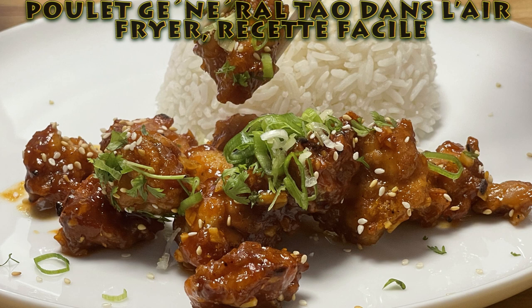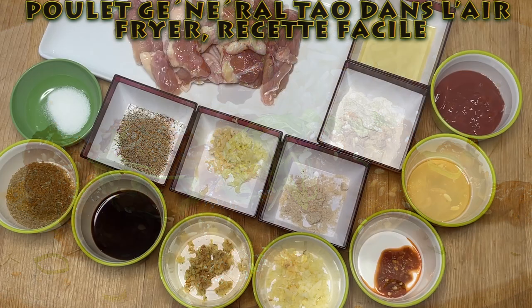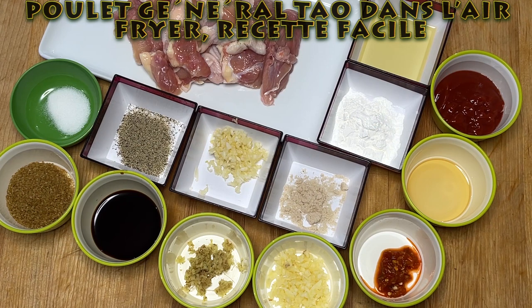Bonjour, aujourd'hui je vous présente une nouvelle recette d'un poulet Général Tao dans l'Air Fryer et c'est une recette facile.